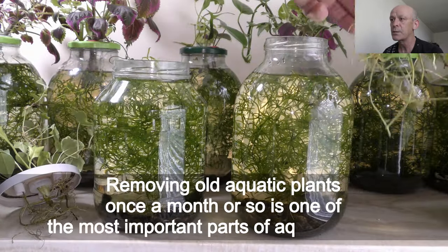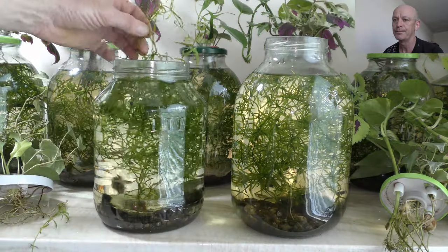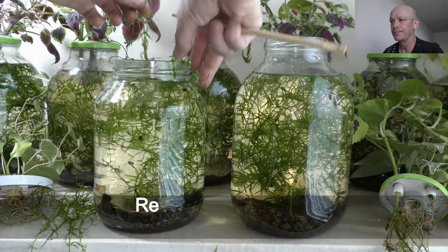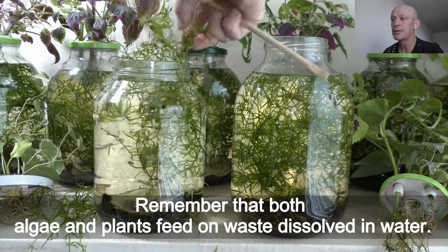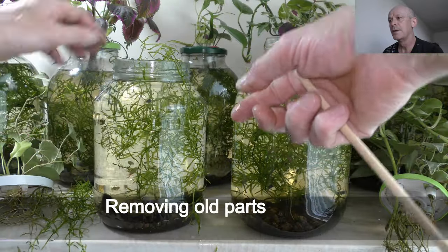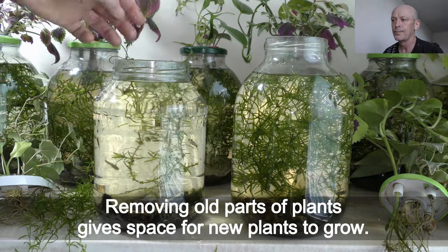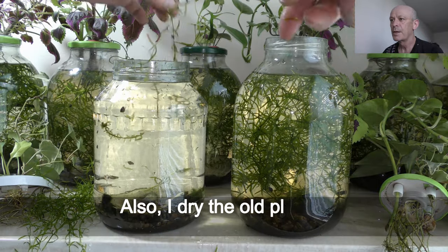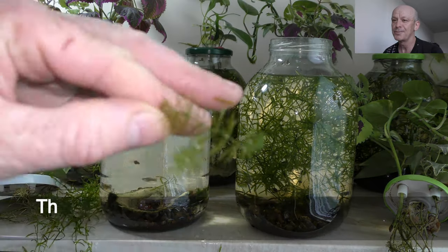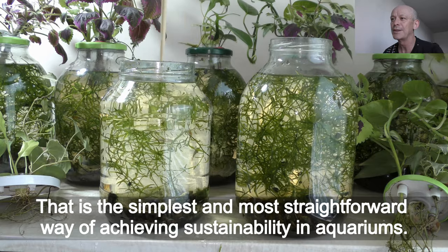Removing old aquatic plants once a month or so is one of the most important parts of aquarium care. It allows plants to successfully compete against algae. Remember that both algae and plants feed on waste, salts, and water. Removing old parts of plants gives space for new plants to grow. I also dry the old plants and feed them back to the fish — that is the simplest and most straightforward way of achieving sustainability in aquariums.